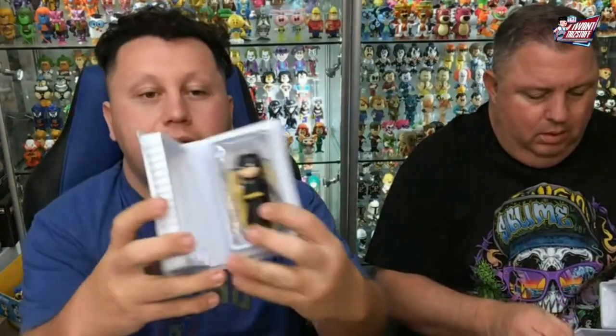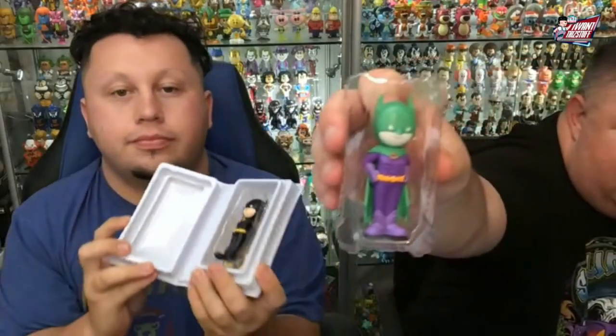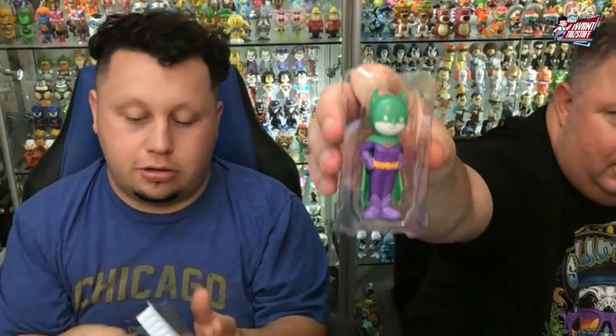There's the regular Batman, and the Chase — the Joker. That one's pretty badass looking. Yeah, that one's cool.